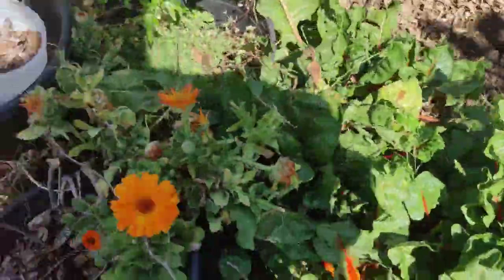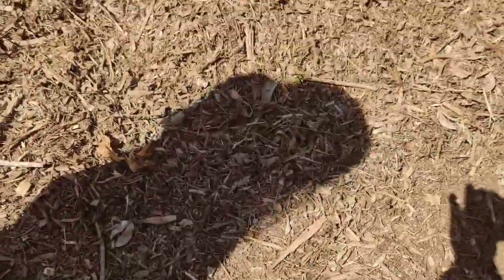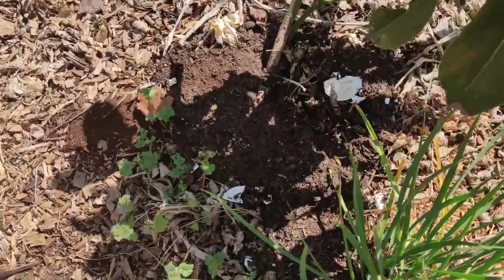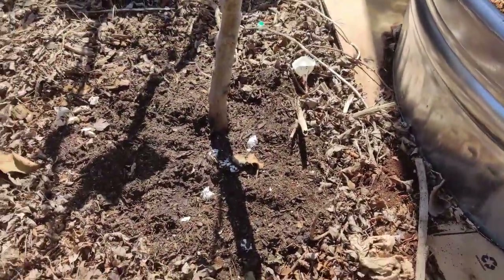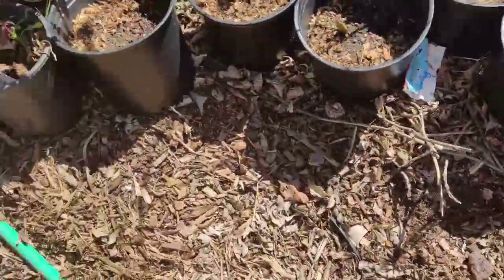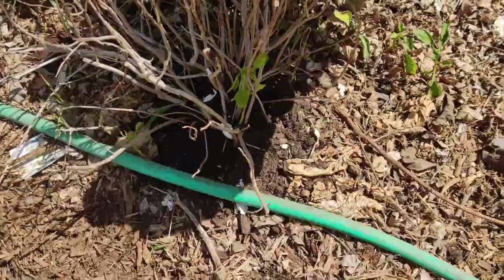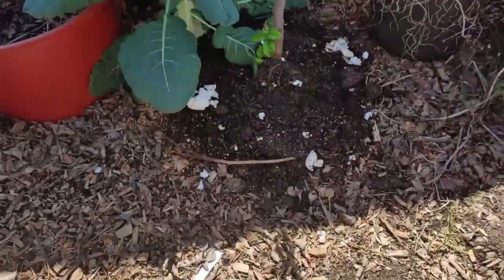I added some soil just to refresh everything and get ready for more rains. You can see a little bit of the spent bedding here. I recently spread more eggshells randomly here and there to supplement the soil around my trees and other plants that I really treasure and want to succeed.